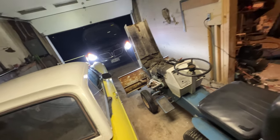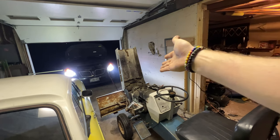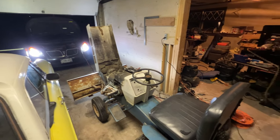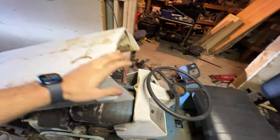We'll mount that key switch properly. We'll get a battery for it, knowing that it runs. We'll take the carb off, clean the tank, and put fresh gas in the tank. But for a 1965 engine, it's been doing pretty well. That's that for now.